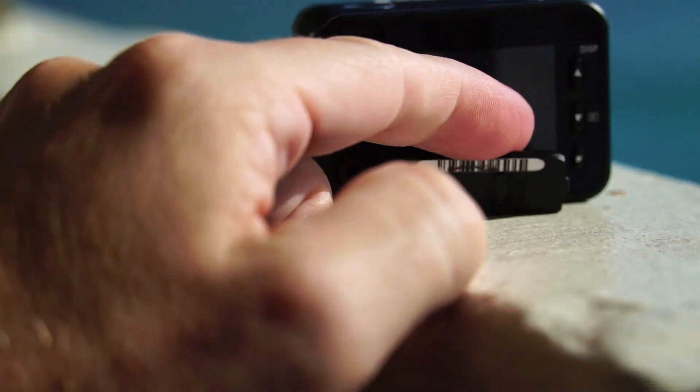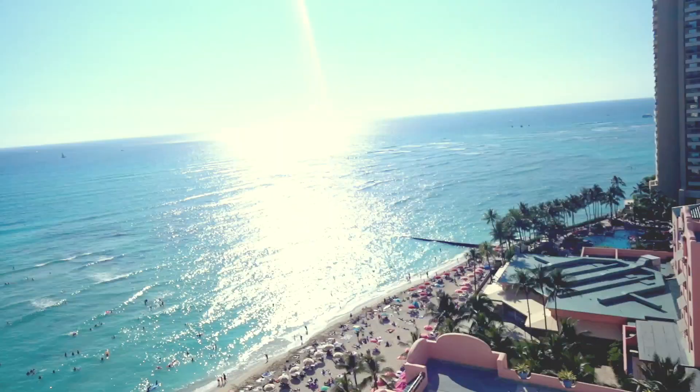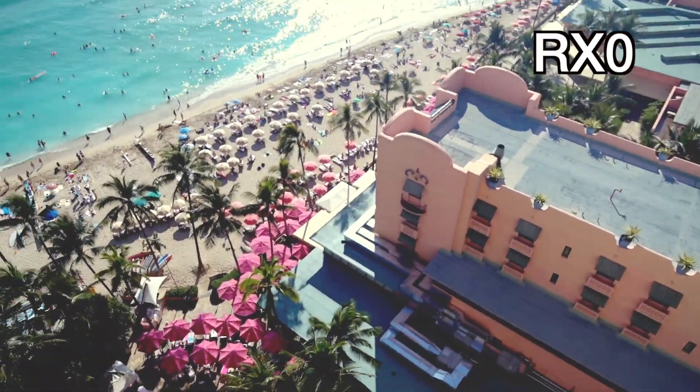There are many purposes for this camera beyond vlogging — professional use, for instance. You can link up to 100 RX0s and control boxes to create stunning video effects like bullet time and VR. Studios are using the RX0 for exactly that, and I think there's a Sony movie coming out soon that used the A9 and RX0. The memory card compartment could be sealed better — it should have a latching door. I noticed some sand got in there. But this thing is built like a little tank.